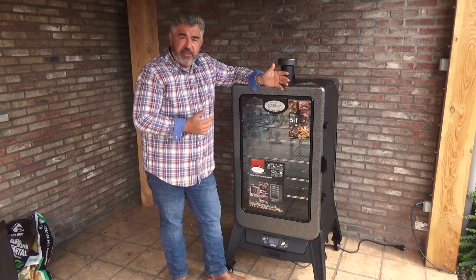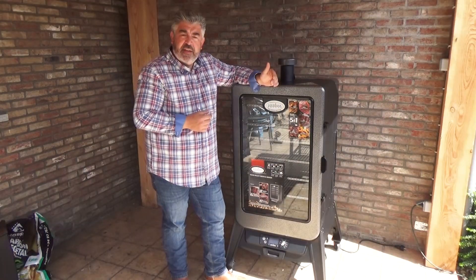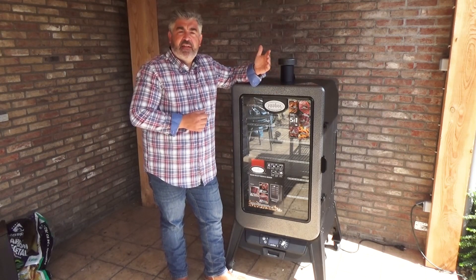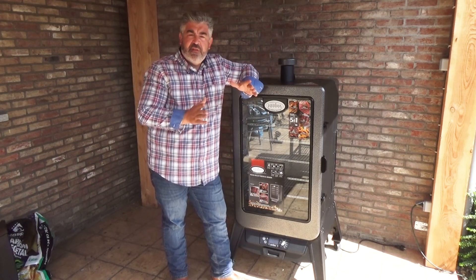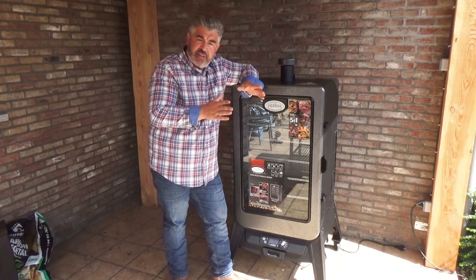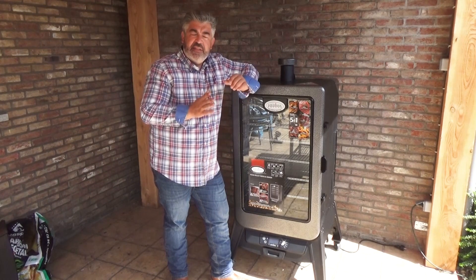Depending on the temperature that you use, this is a five-in-one pellet smoker. You can roast, smoke, braise, barbecue, and bake inside the smoker. The temperature range goes from 65 Celsius degrees up to 230 Celsius degrees.